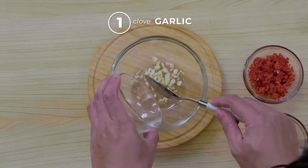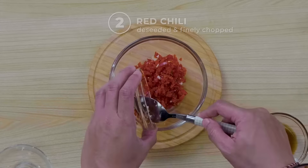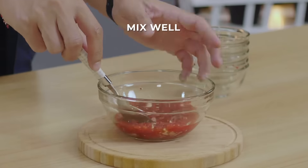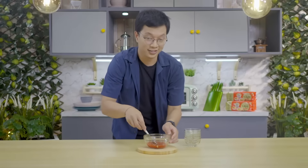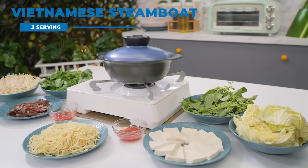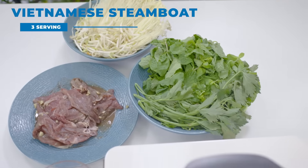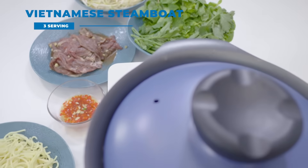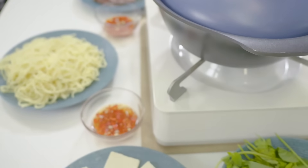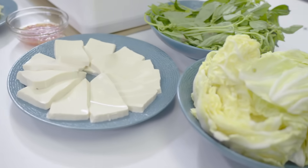For the dipping sauce, mix together garlic, red chili, fish sauce, lime juice, black vinegar, and sugar. And now we have our dipping sauce ready.